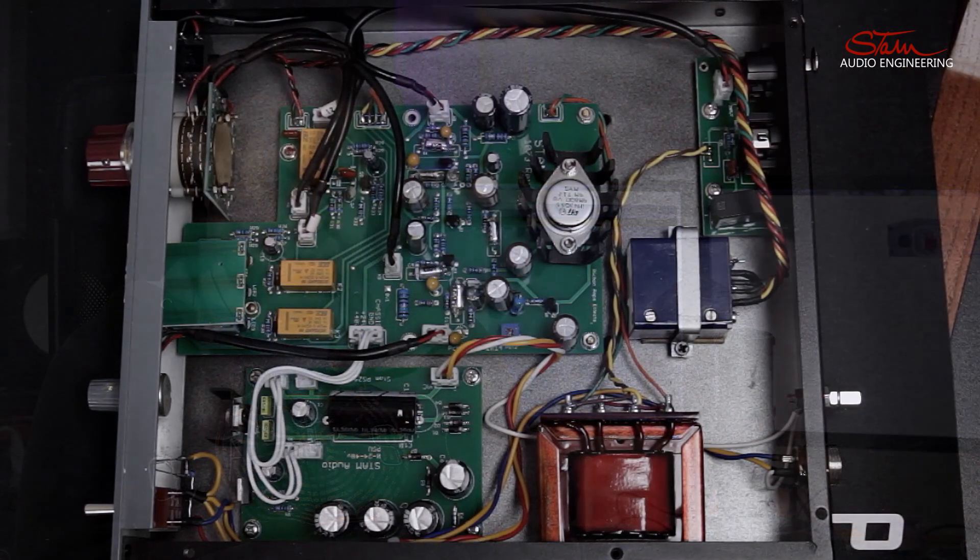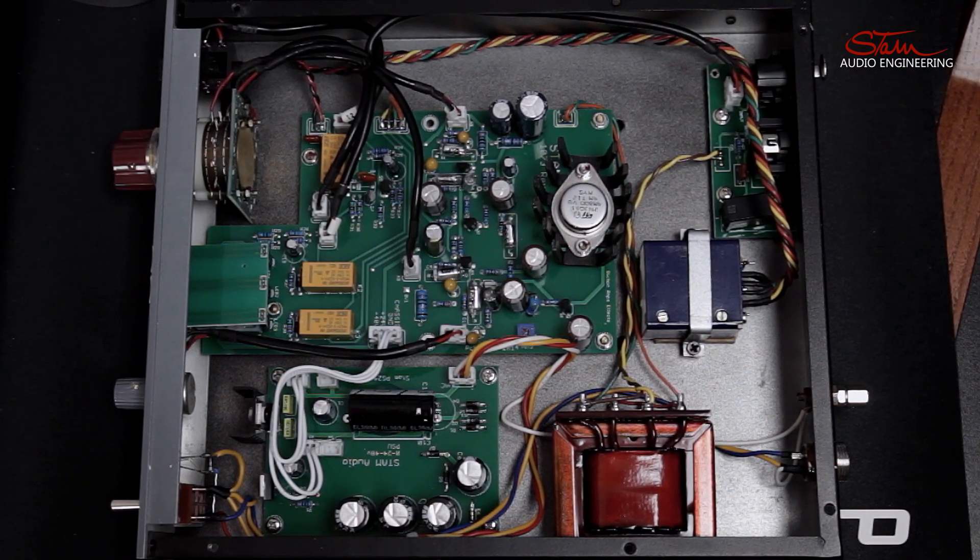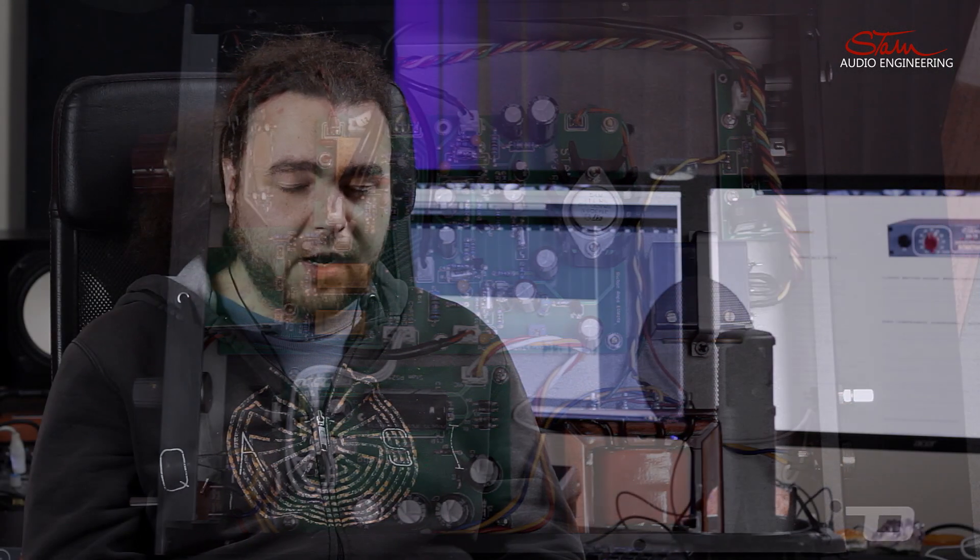All the Stam Audio gear is handmade in Chile. Obviously a couple of us in the western world would be skeptical of the quality of gear made in a place we might not know very much about. I'd like to show you the internal guts of the SA73 to show you that the quality is magnificent. Don't let the cheap price of these units deceive you — for $500 you are getting an awful lot for your money.